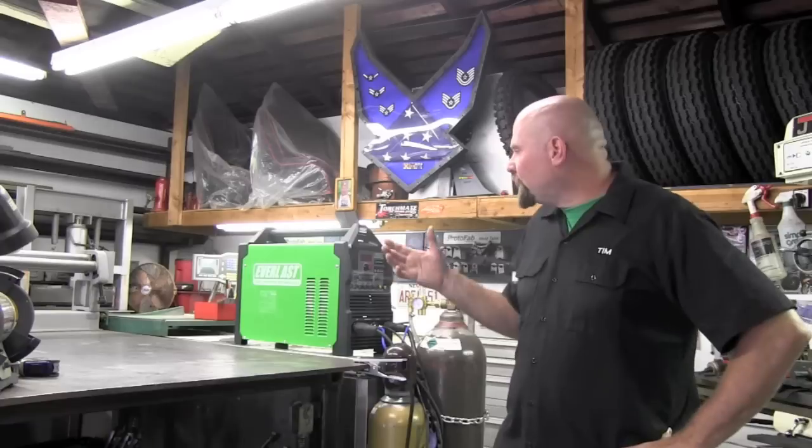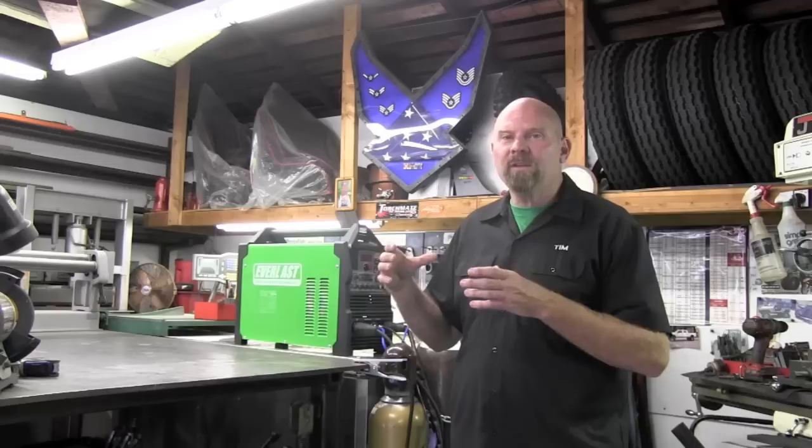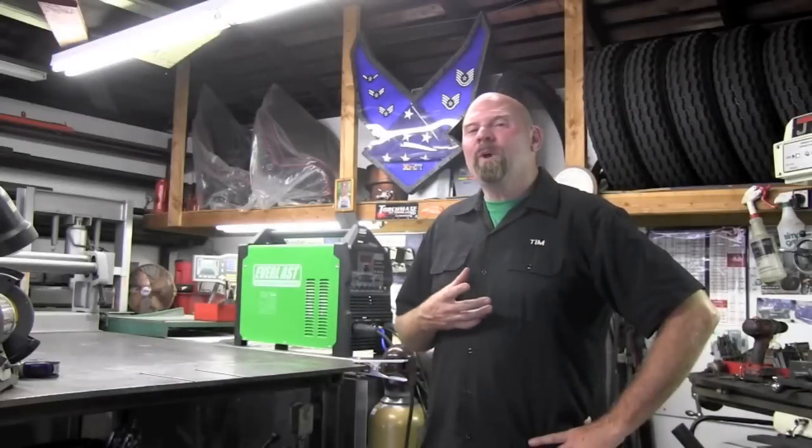I used to use the Miller 250DX Syncrowave TIG Runner package — that's a transformer rectifier unit and it only gives you 60Hz straight out of the wall. With the new inverter machines you can go above 60Hz, tune your weld characteristics, and weld with a sharpened tungsten.